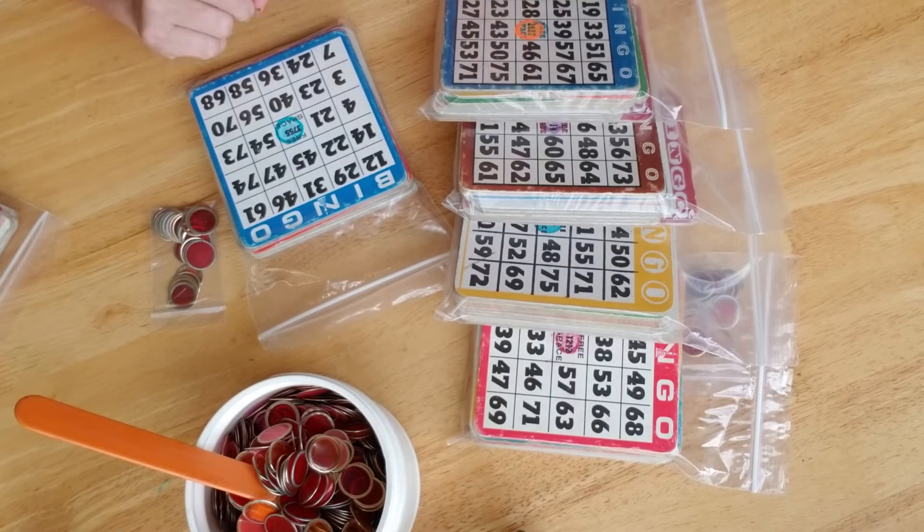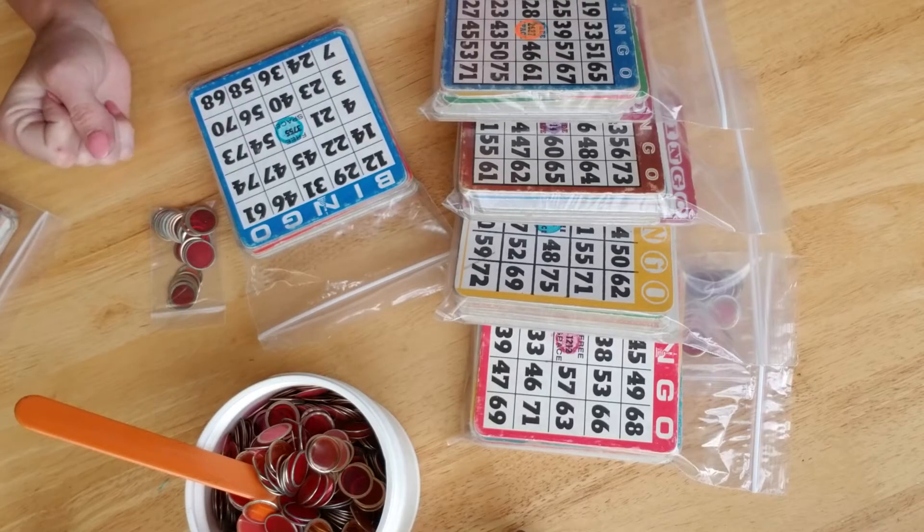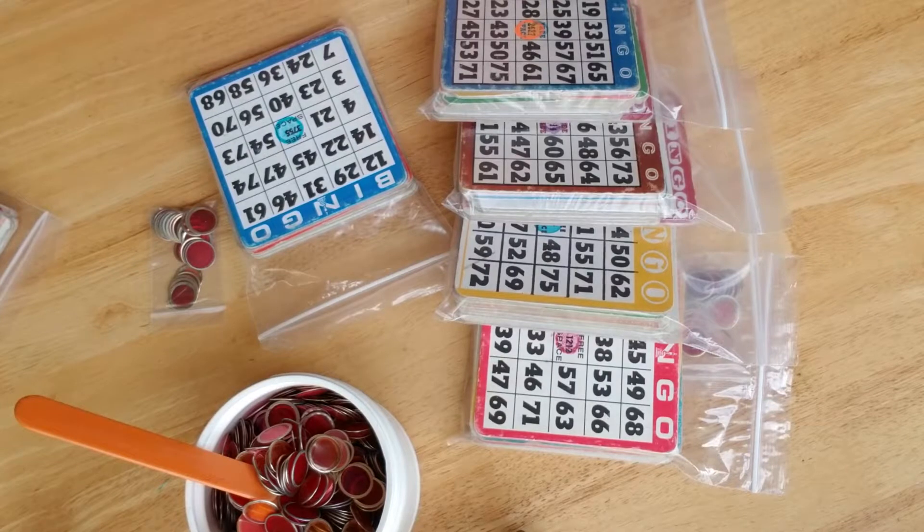The ones I'm showing you now is a variety of colors. It is blues, reds, yellows, browns, greens, pinks or purples, and orange. So each pack is different like I said.